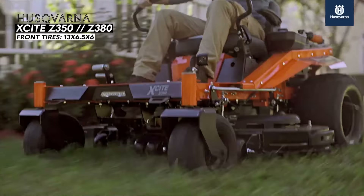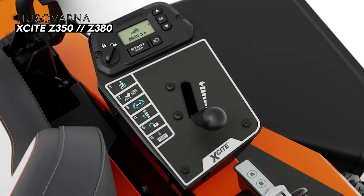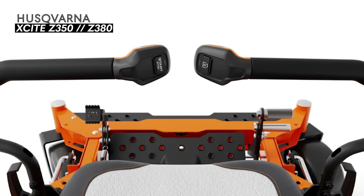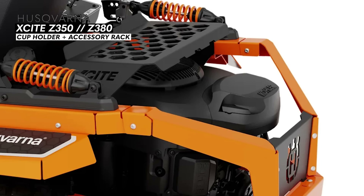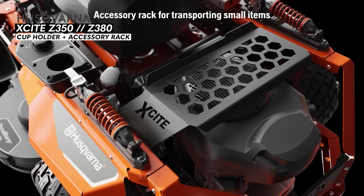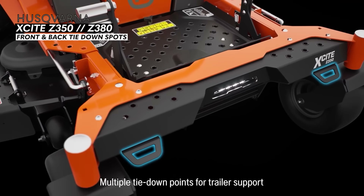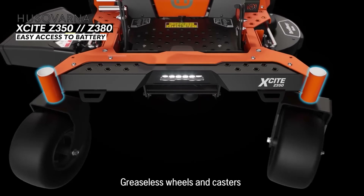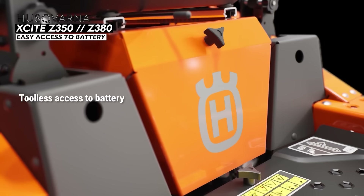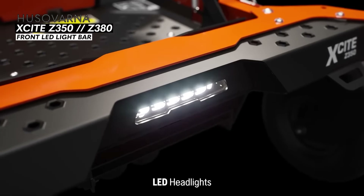The back tires are 22 by 10 by 10 with reaper tread, while the front caster tires are 13 by 6.5 by 6. The features on the new Excite mowers are really what make this mower stand out. For starters, it comes with a nice cup holder and rear accessory rack for transporting small to medium sized objects. The front and rear tie down spots make it easy to load onto a trailer, and the battery is in an easy to locate position under the seat.